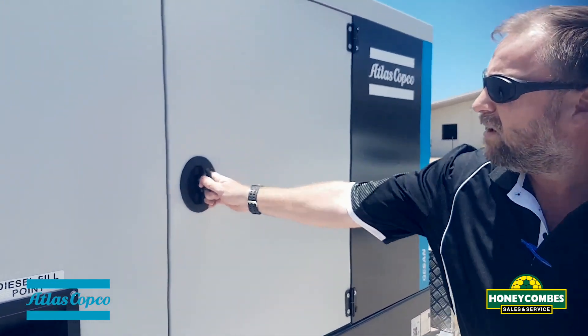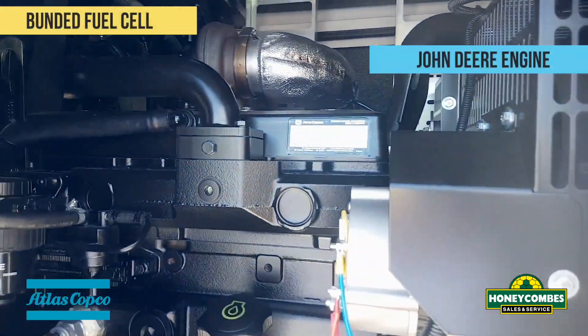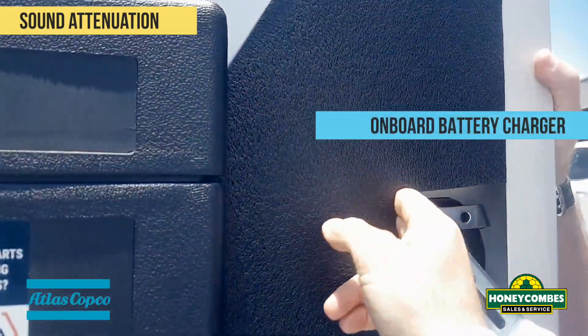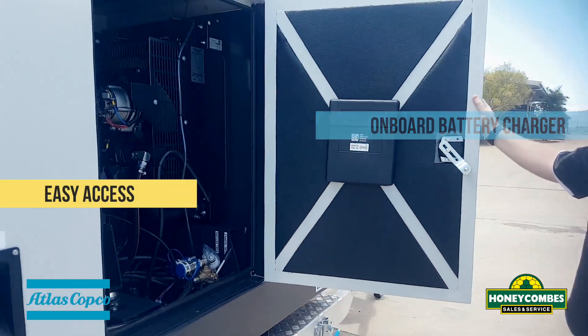Some of the features of this unit: we have a John Deere engine, we have a bundled fuel cell, sound attenuation, an on-board battery charger, and generally plenty of space to service this unit.